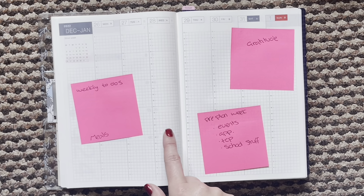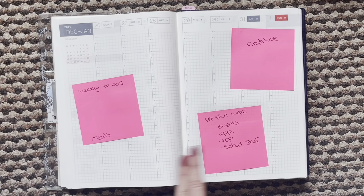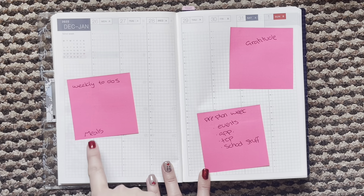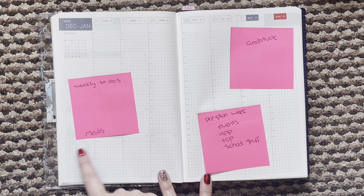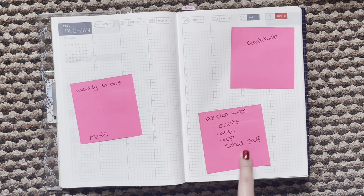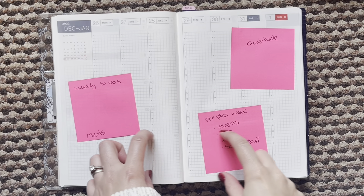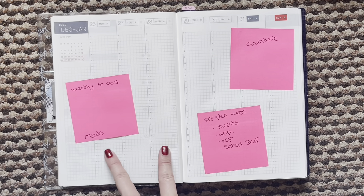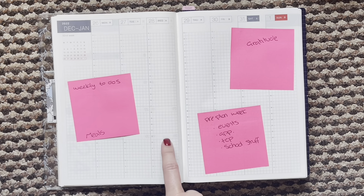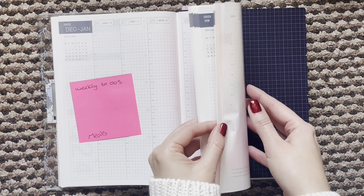And then the week — this one starts on the 26th of December. I've just been brainstorming about what I want to use this space for. I'm thinking of doing gratitude up at the top, weekly to-dos here, and either meals at the bottom or on the side — I'm not sure. The main bulk will be events, appointments, shop stuff, and school stuff. At the bottom I'm thinking a little section for things I need to buy, things I'm waiting on, and that kind of thing — but it's still a little bit of a work in progress.